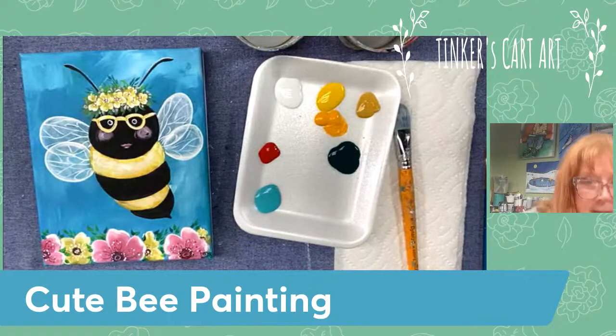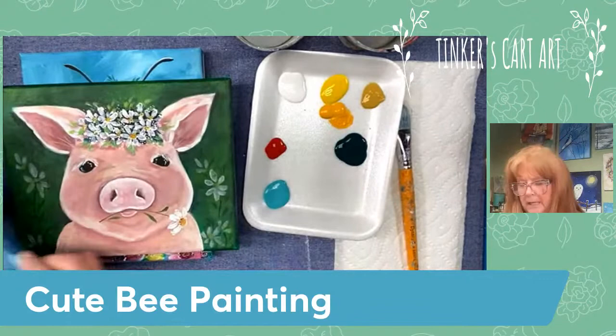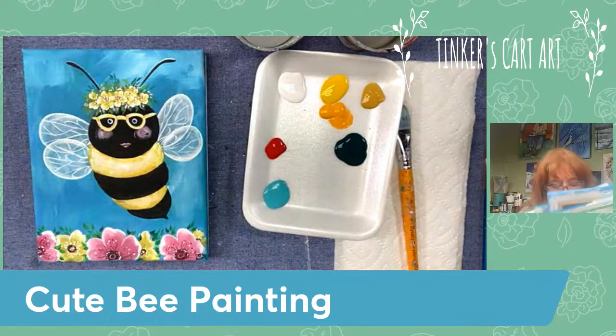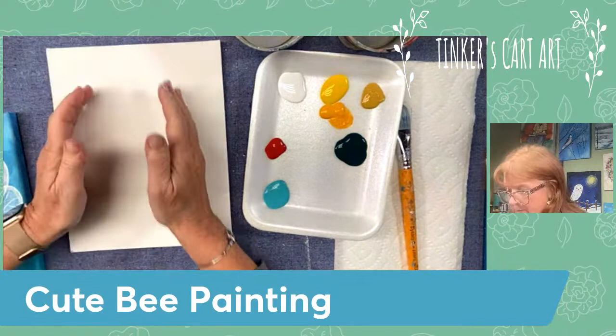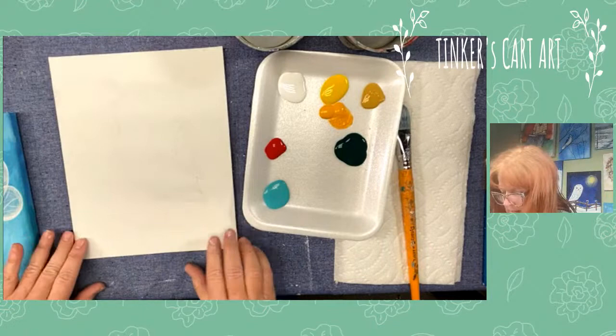Thank you Paula. I'll show you real quick before we get started - I did a whole little series of whimsical animals. I haven't really done any classes on these. I did a big giraffe but I have a little pig, a hippo, a cow. My favorite is the zebra, and then we have an elephant. I'm going to do the bee today, and if you guys like these or like a particular one, let me know and we can paint them again. I'm going to get started because I need to paint my background.